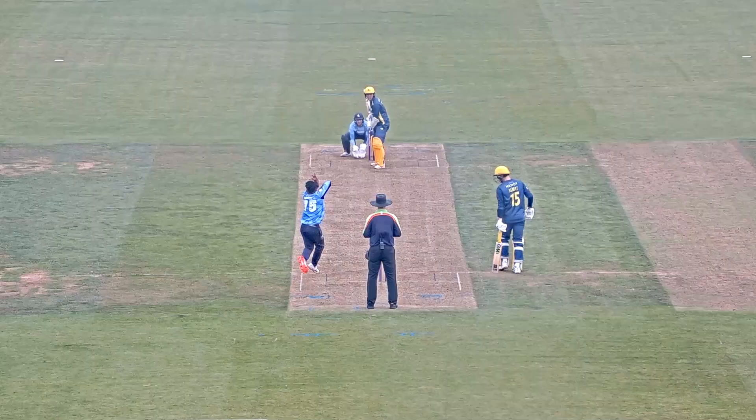Just dabs that down towards third man. It may not go, but it doesn't matter. Felix Organ won't mind about that, because all he's got is three figures to his name. Look at that.